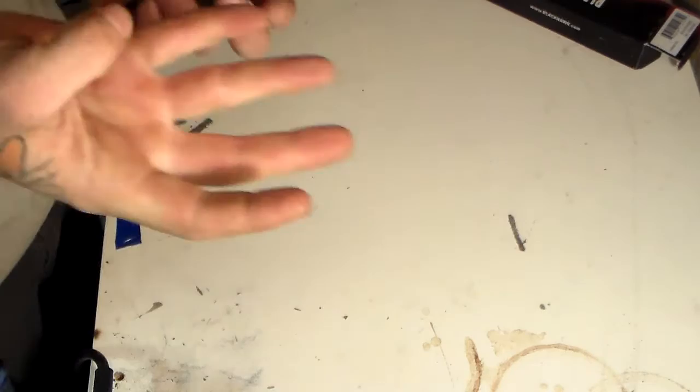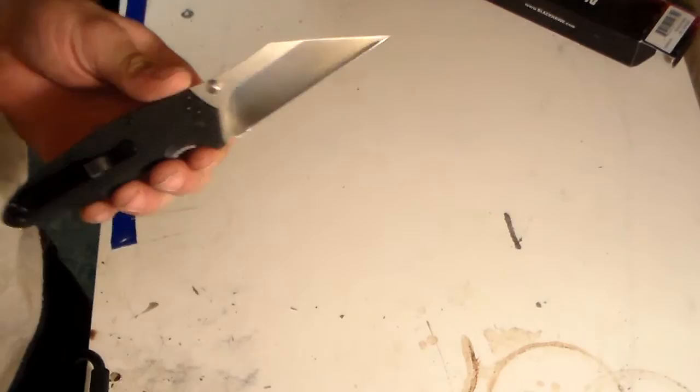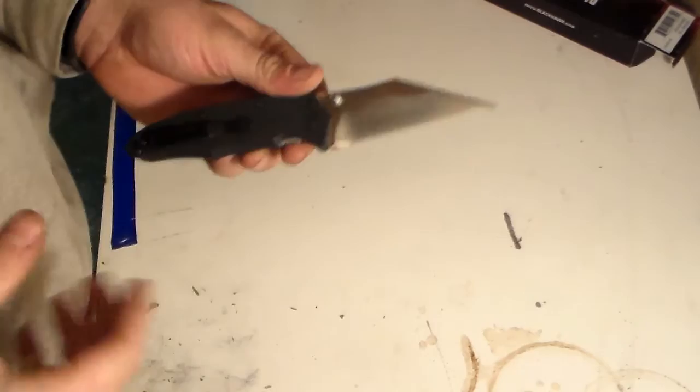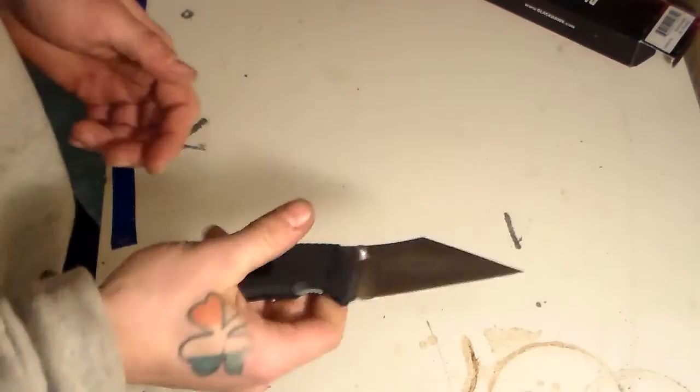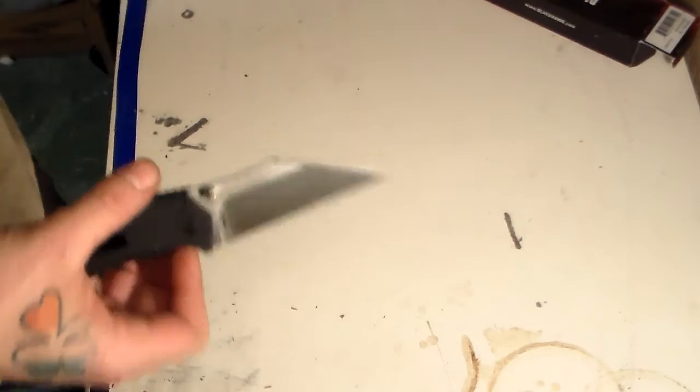I think I just cut myself - yep, sure did a little bit. I flipped it, barely grabbed it, and it did that. It is extremely sharp. Let me pause the video and get a band-aid real quick. All right, there's the first cutting test! The sacrifice to the knife gods for this week has been taken care of. These things happen - you play with knives, you get bit every once in a while, no big deal.